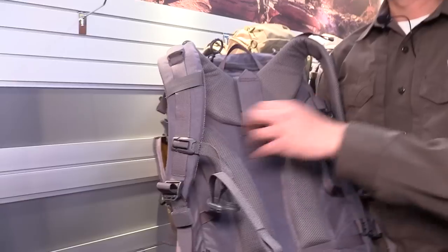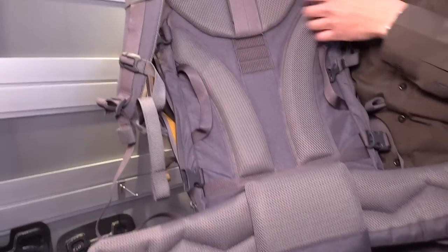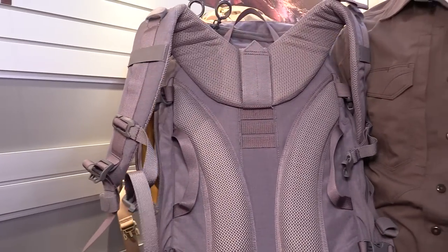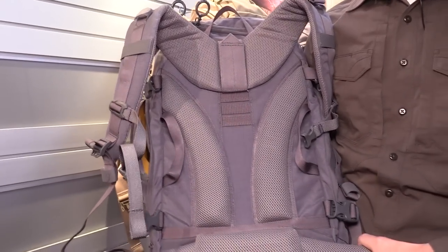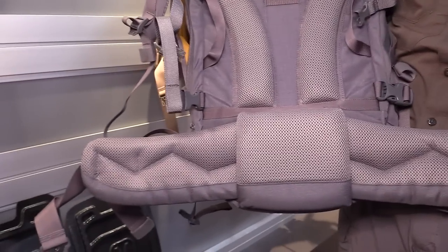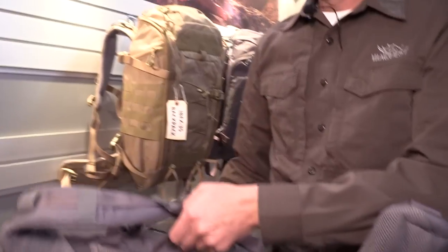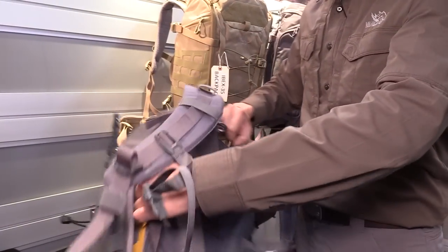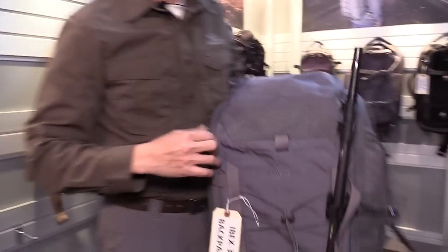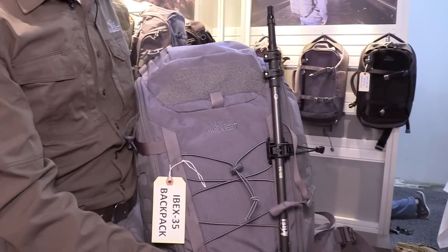Let's take a look at the back side. This year we're making the Ibex 35 with full position adjustable shoulder harness adjustment, and the waist straps are a lot beefier. These are designed to carry up to maybe 30, 40 pounds of load in this backpack. Three grab handles so you can carry them in three different directions.